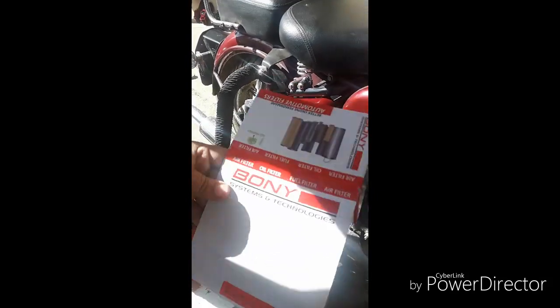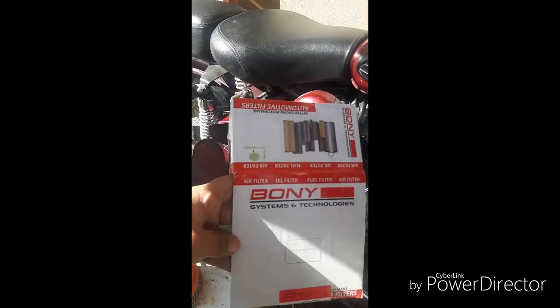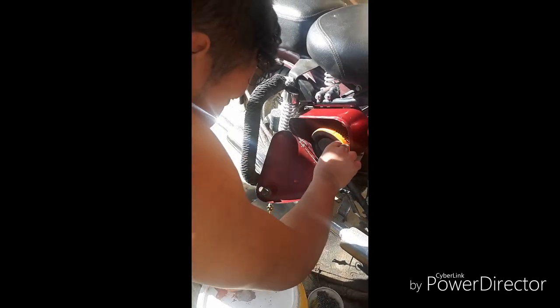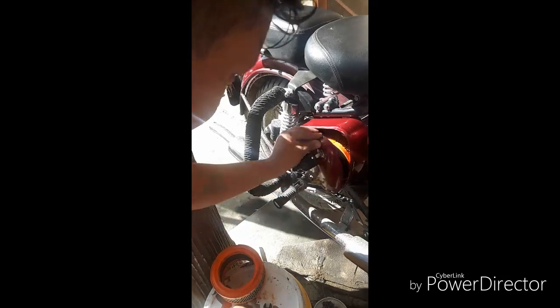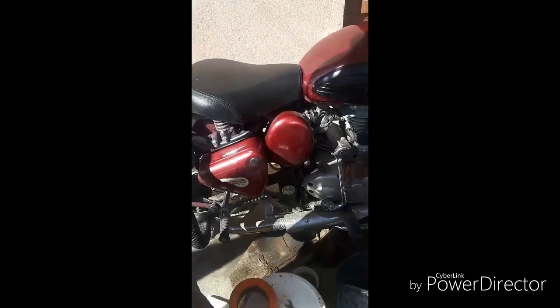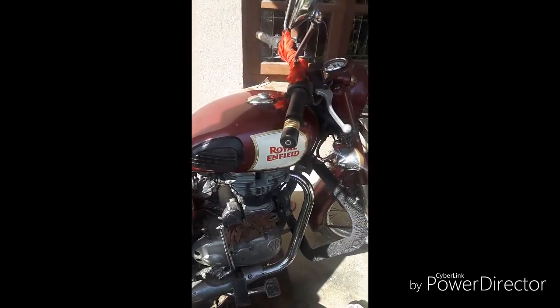This is from the Boni company — I bought it from wholesale. Thank you guys, thank you for watching.